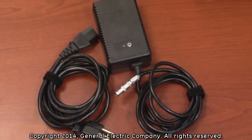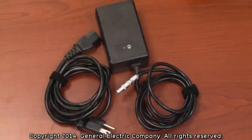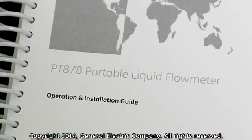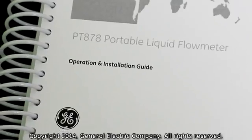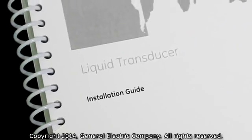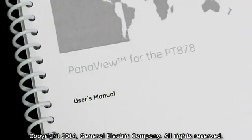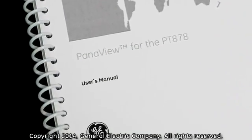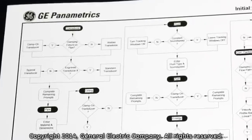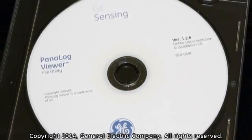Standard accessories also included in the PT-878 kit are an AC power adapter with a LEMO connection and a power cord, as well as bundled instruction manuals and software including: the PT-878 Portable Liquid Flow Meter Operation and Installation Guide, the PT-878 Quick Start Guide, the Liquid Transducer Installation Guide, the EIA-RS Serial Communications User's Guide, Panaview for the PT-878 User's Manual, Sound Speed and Pipe Size Data Installation Reference Guide, a GE Panametrics Transport PT-878 Initial Setup Decisions Flow Chart Reference Guide, and the Panalog Viewer software.